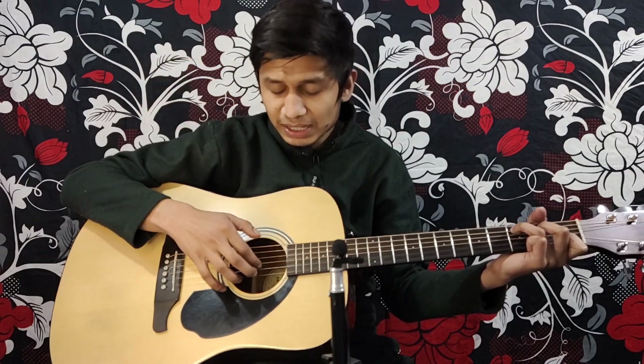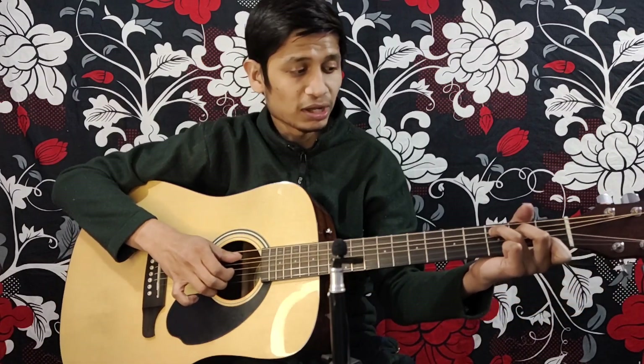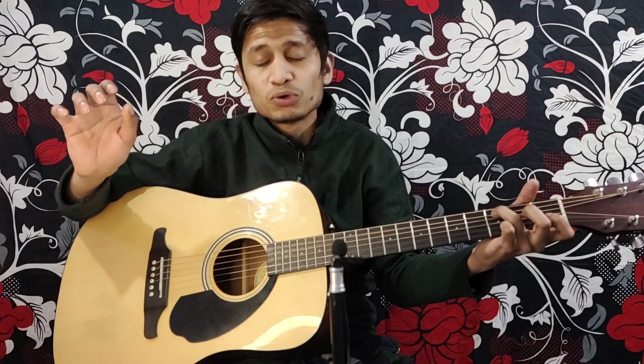Alright? So our middle finger is always on the second string, and our index finger is always on the third string. This is the angle you can see on the screen — this is always the angle. This is the root note, so we have to go to this point.